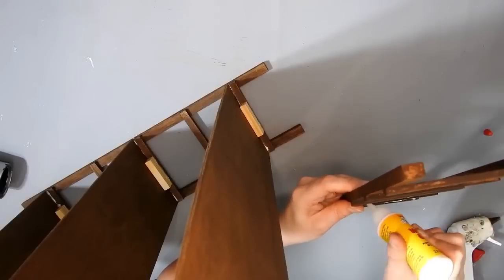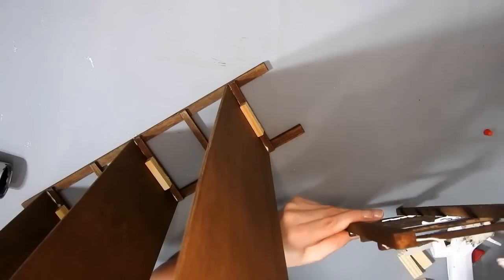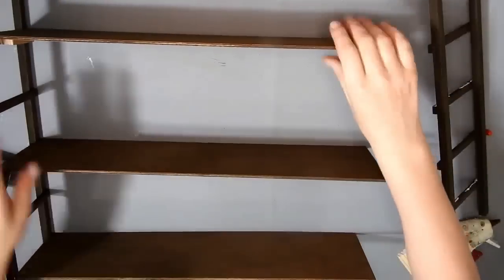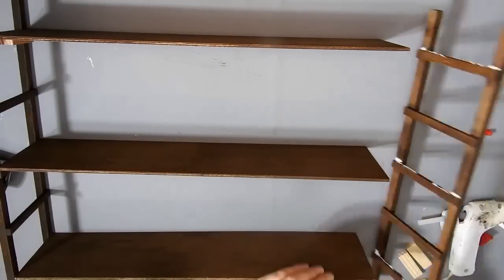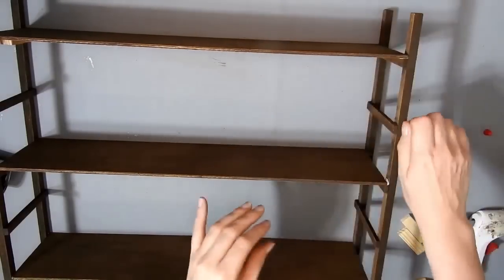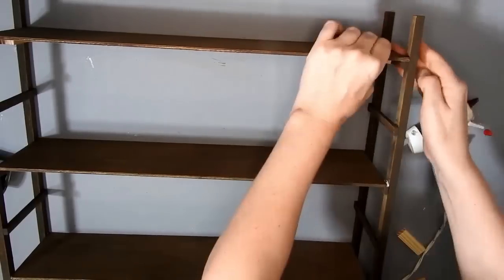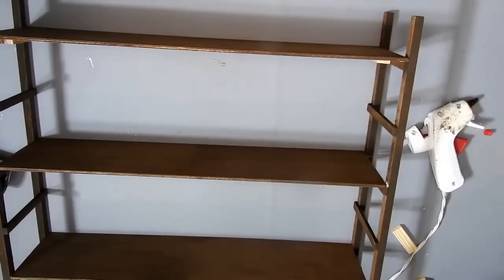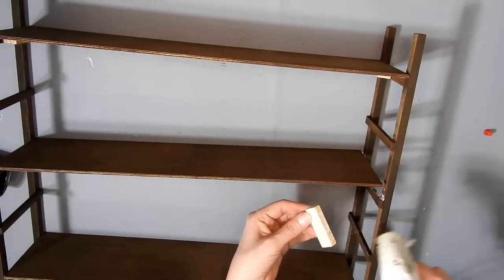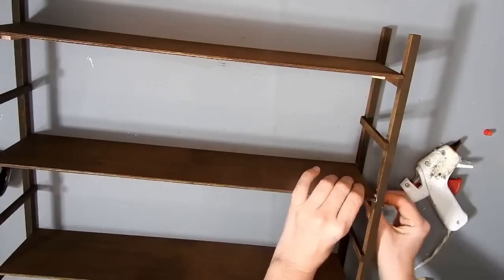Let your glue set before you do the next side. I did the same for all three shelves on both sides. These shelves are a wee bit wobbly, but if you have them against the wall it won't matter. You could always put some skewers in a crisscross on the back if you wanted to make it more sturdy, but I didn't bother.